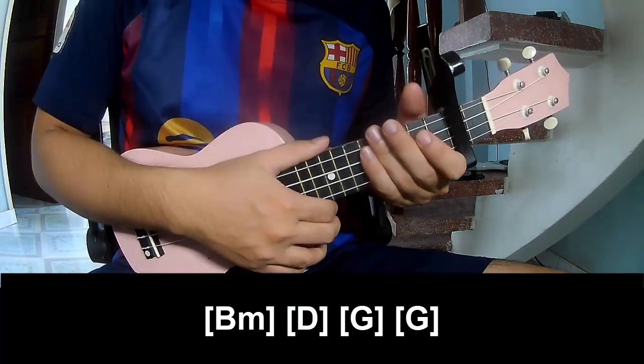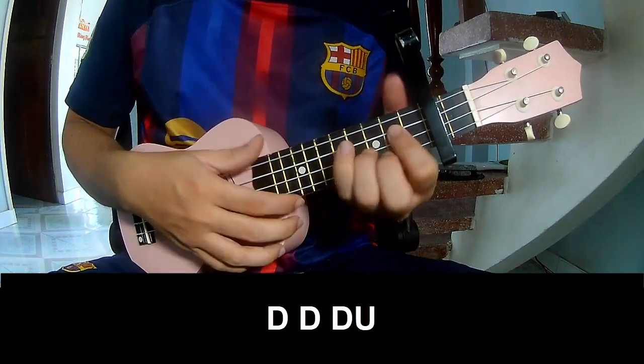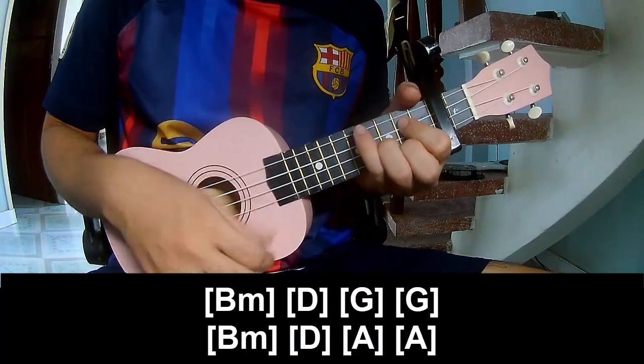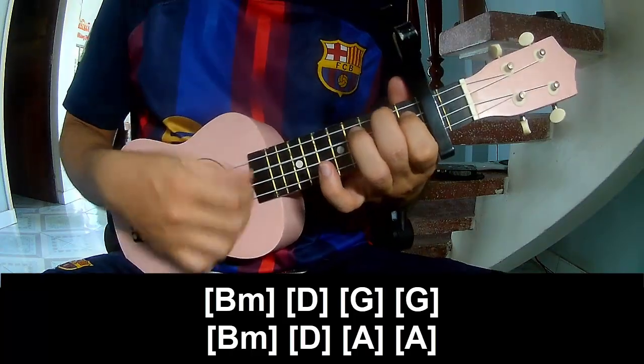And this is the same way for the pre-chorus. You can play along: B, D, G, and G. Then B, Em, D, A, and A.